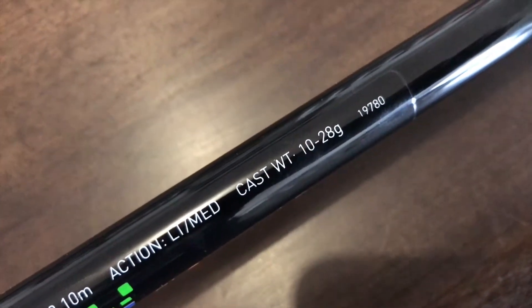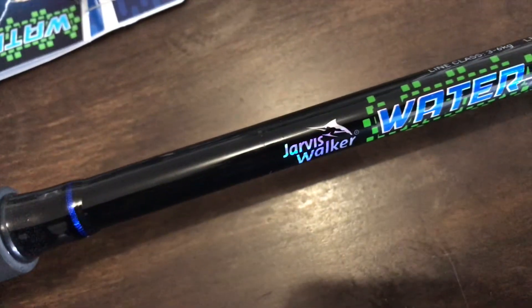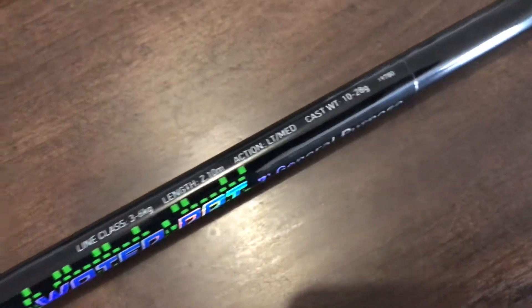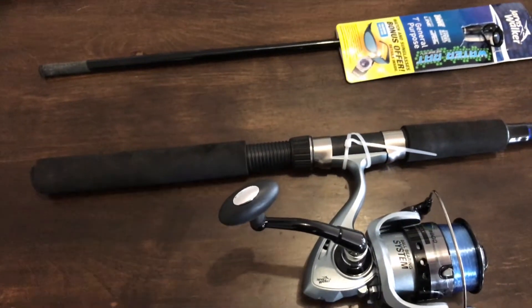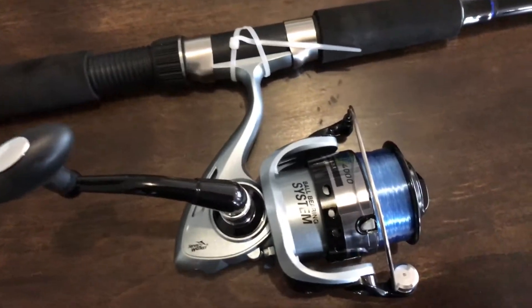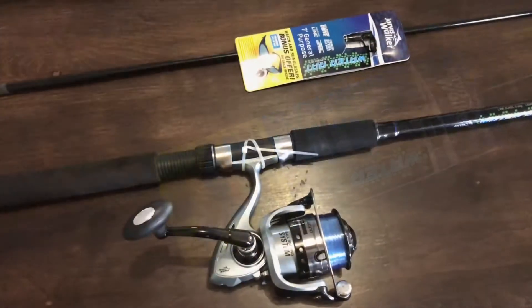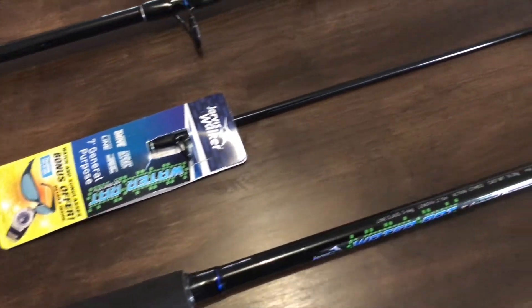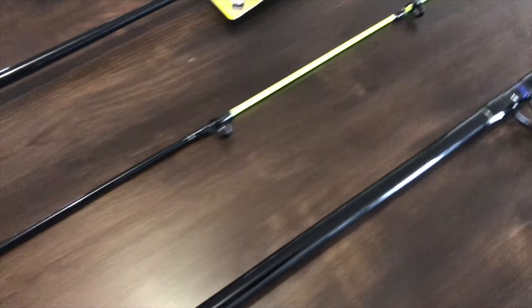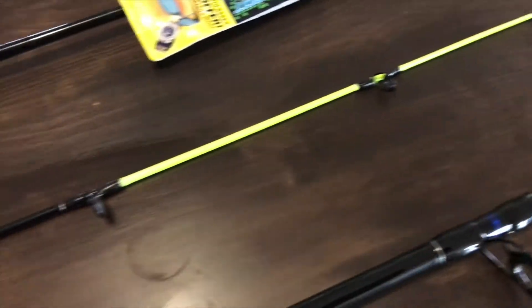It has a casting weight of 10 to 28 grams, which is pretty good — you can put some decent weights on the end of your line to cast out further. These are quite a good fishing rod for entry level, or really any level. They're really cheap — these only cost $27 each, which I think is a really good buy. Some people might suggest they're on the lower end of the price scale, which they are, but I definitely don't think they're on the lower end of quality.